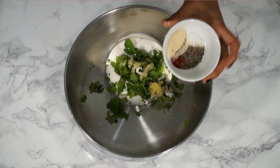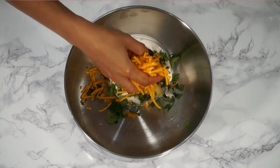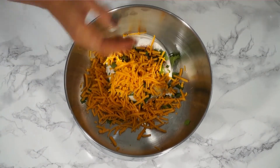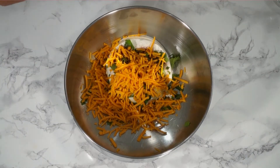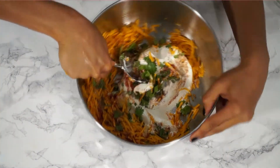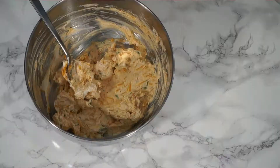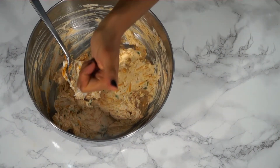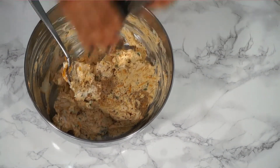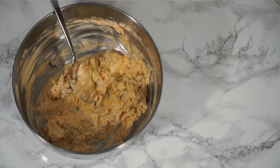Next, add one teaspoon of onion powder, half a teaspoon of paprika, salt and pepper to taste, and about a cup of non-dairy cheddar cheese. Mix everything together, taste it, and adjust as needed — I'm adding more salt, a bit more pepper, and about a quarter teaspoon of apple cider vinegar.